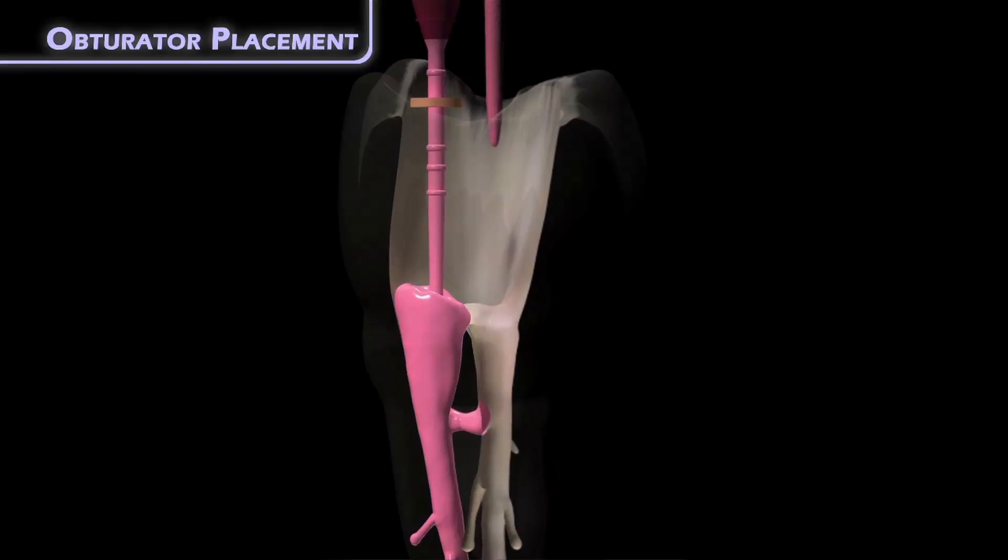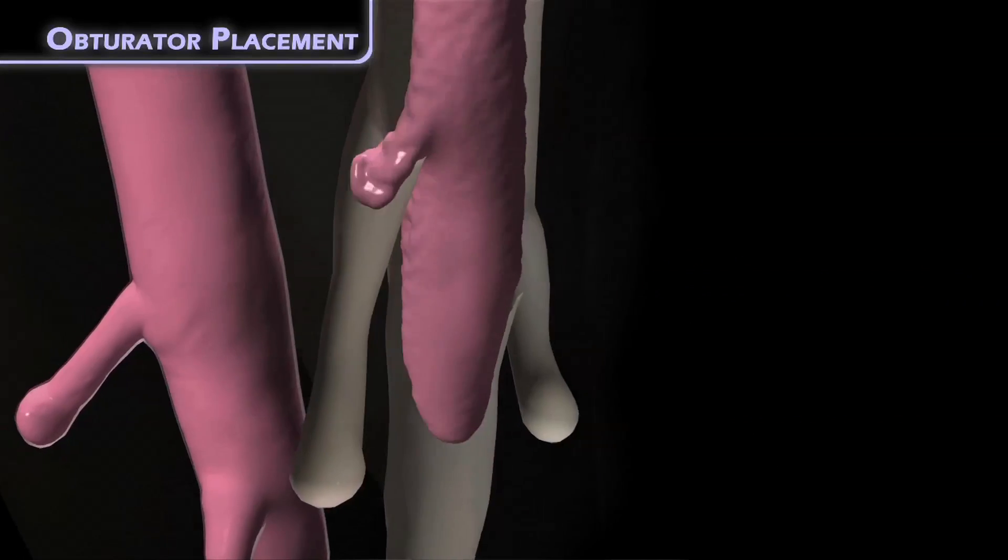Once the canal is obturated, simply remove the adjacent paper point and you're left with a clean and clear path to obturate the next canal.